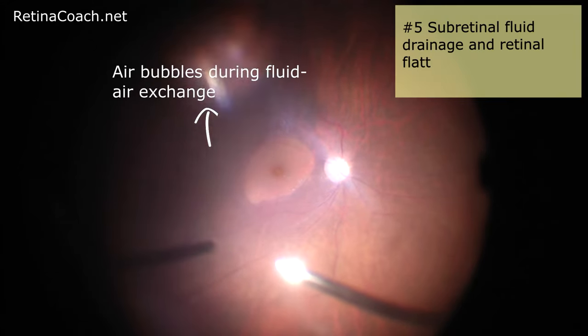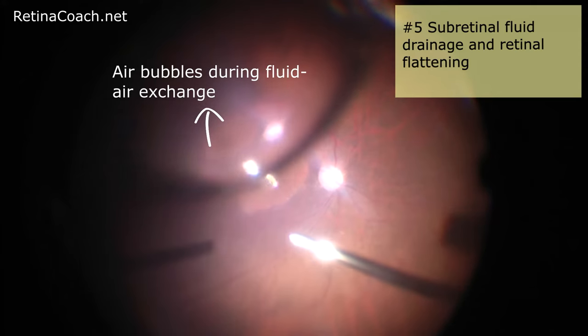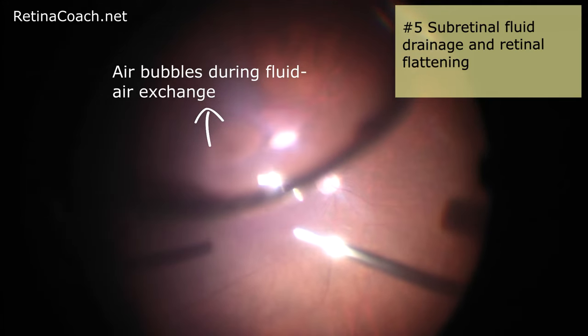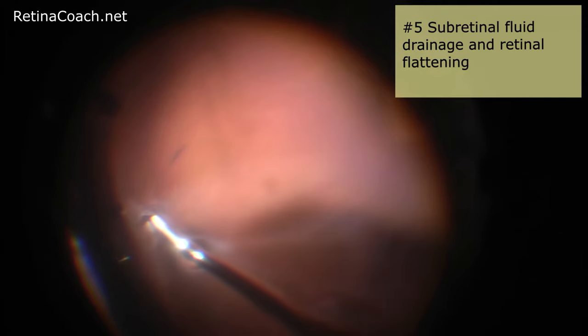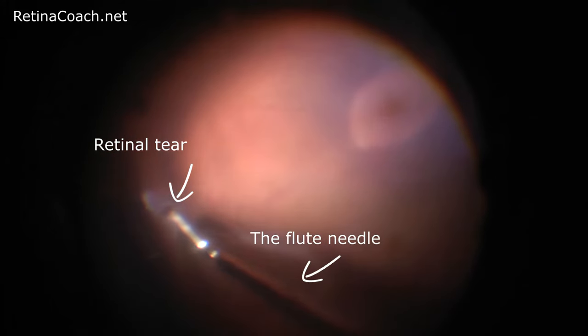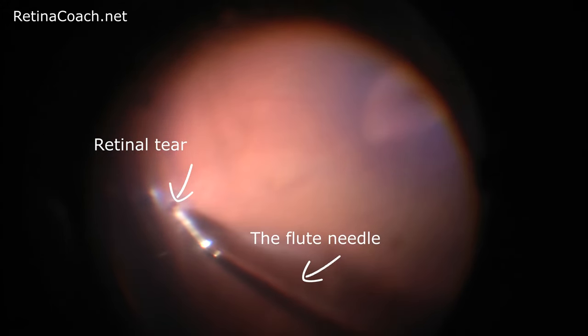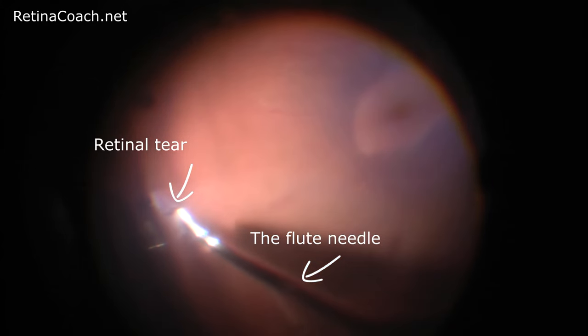The next step is subretinal fluid drainage and retinal flattening, for which multiple techniques exist. In this video, retinal flattening is achieved by fluid-air exchange and simultaneous passive aspiration of fluid from the vitreous cavity and subretinal space by a flute needle. The cannula tip is placed above the retinal tear to avoid retinal incarceration.